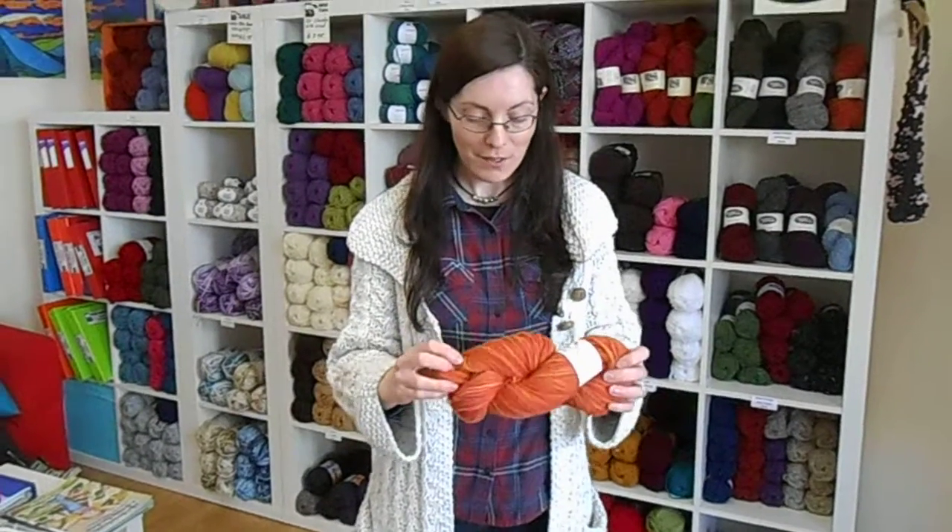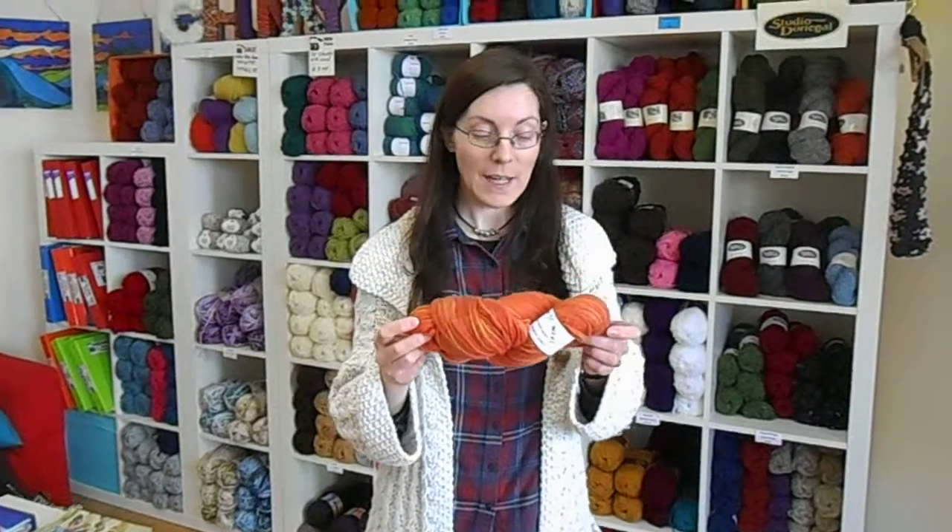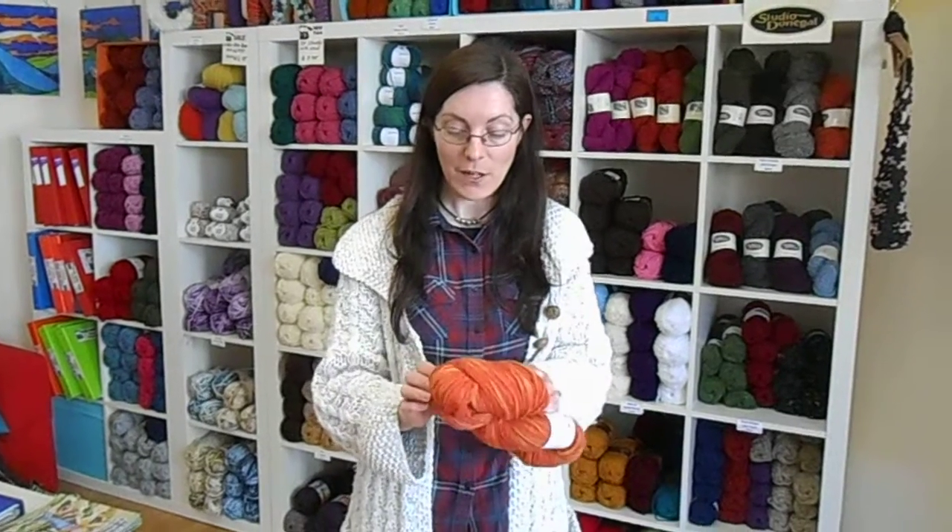Hi, I'm Patricia Cox from the Balder Sheep in Longford and I'm just going to show you how to wind a hank or a skein into a ball. Not everybody has a swift and a winder so I'm going to show you how to do it just around the back of a chair.